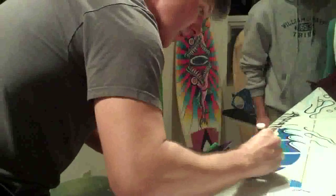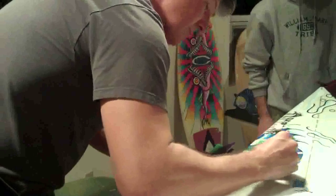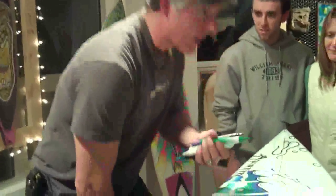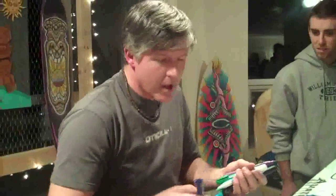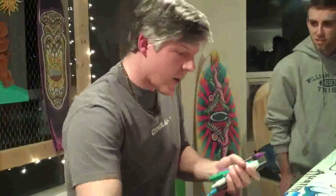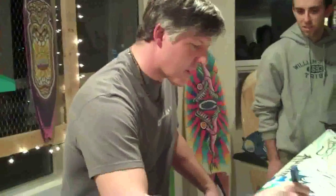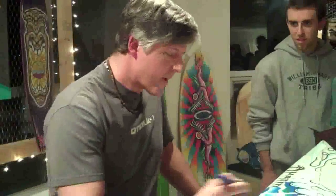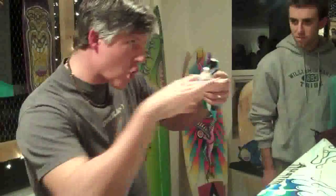Did you always draw? What other mediums? Oh yeah, I've been a professional artist since 1985. I've done all kinds of stuff — animation, murals, flash animation. I used to teach drawing. I used to teach biology. But I'm a surfer, and it was inevitable that at some point my art as a surfer would come together.